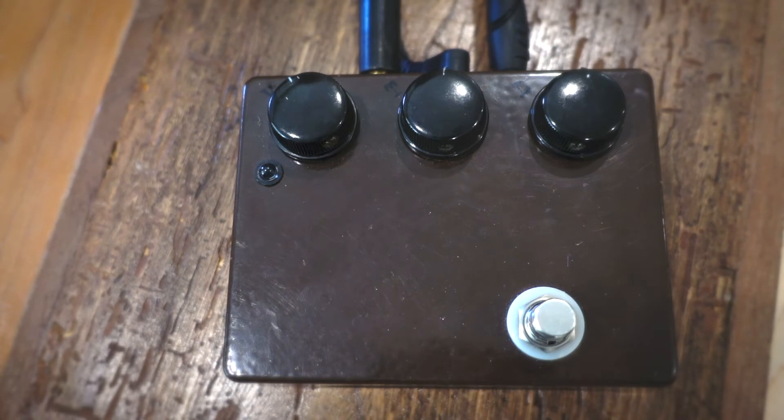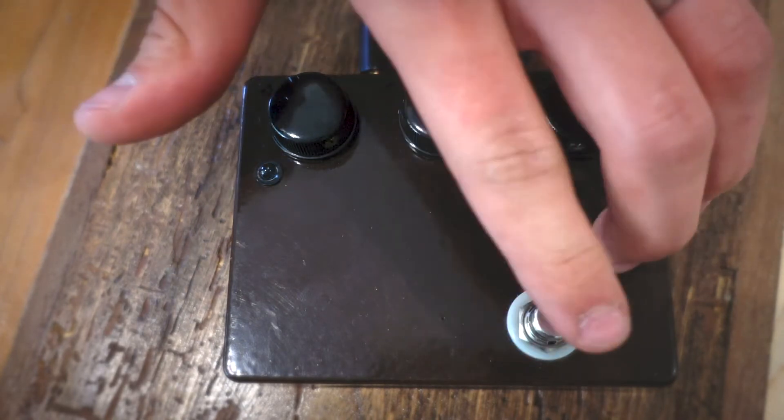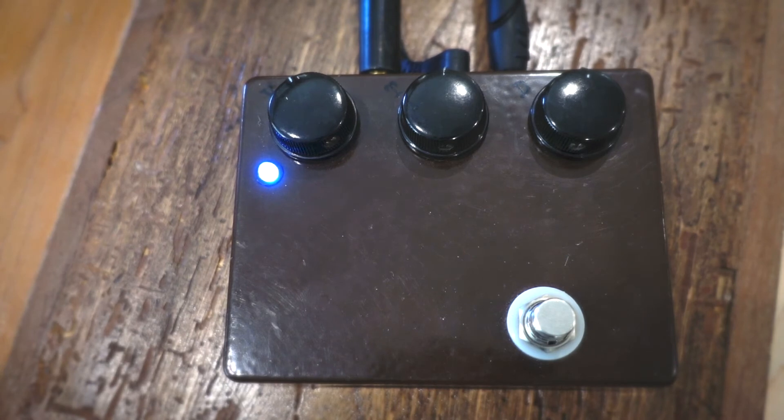And here is the JHS Klon. Real simply, just like the real Klons, this JHS has only three controls — it's a volume, tone, and drive — so let's take a listen through what it can do.